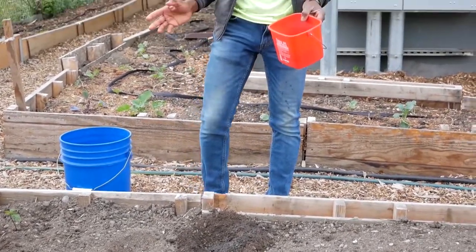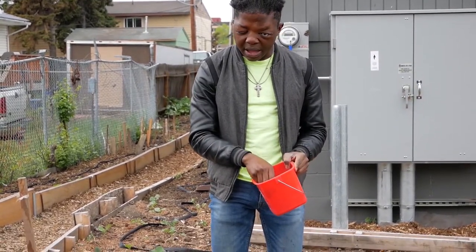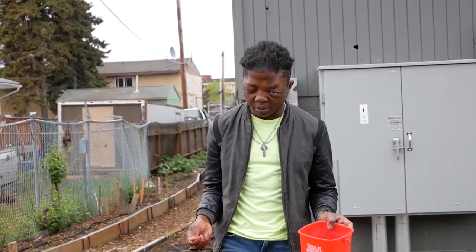So peas grow pretty long, so you don't want to plant too many. You just want to plant about three inches deep. It depends on how big your space is.